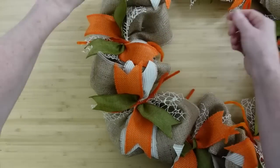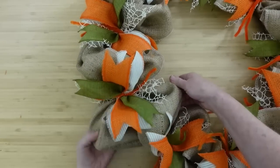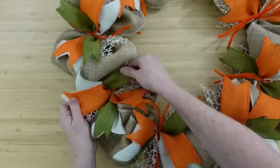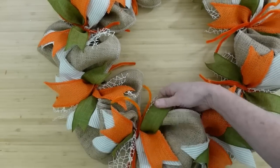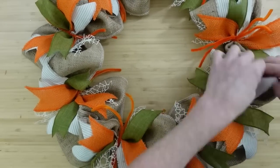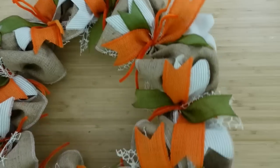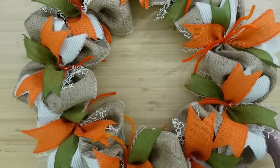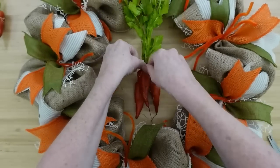Once you get all the way back around, go ahead and fluff it all out. Pull your burlap underneath and fluff your little ribbons — you can kind of manipulate them and get them around there. See how pretty that cream and burlap colored linen ribbon is underneath. I love that — it's so neutral it goes with anything, a very farmhouse pop to it. So this is what the base is going to look like.